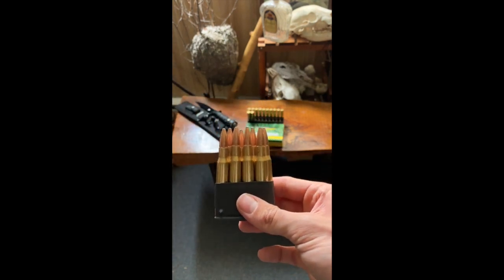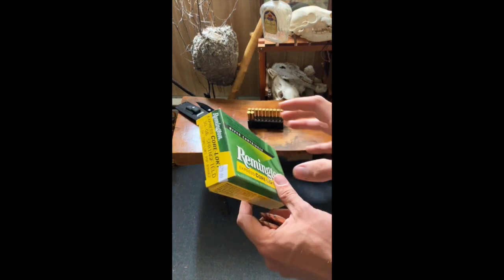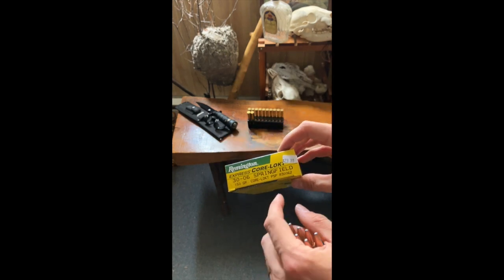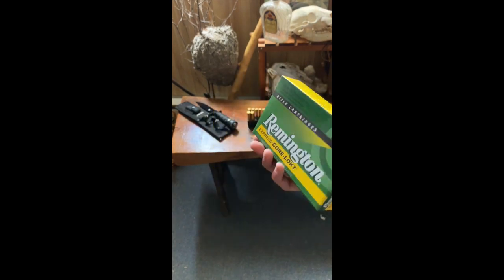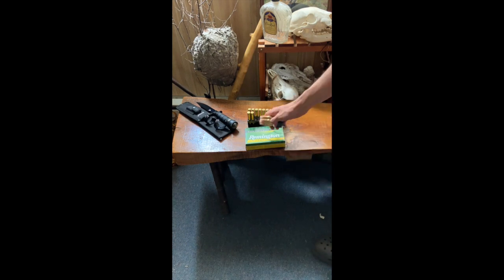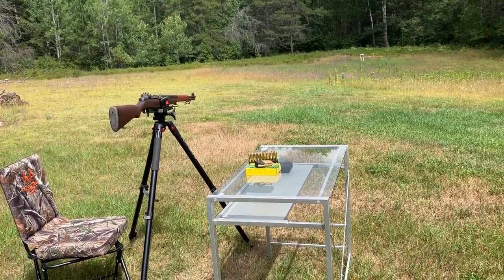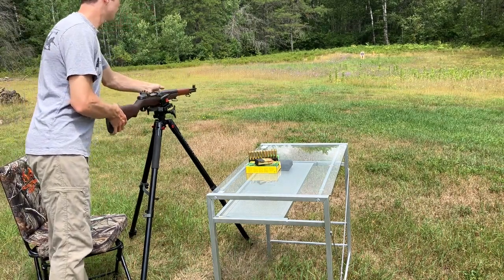We're shooting some Remington Core-Lokt — it was just ammo I could get online. You want to use about 150 grain 30-06 when you're shooting an M1 Garand. I heard you can be fine shooting heavier bullets — 162s — but the guy at the gun shop said he runs 180s. I'm going to play it safe for the first time and use the 150 grain. All right, back out at the range once we get our clip loaded.